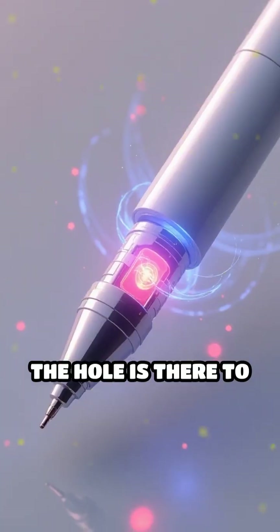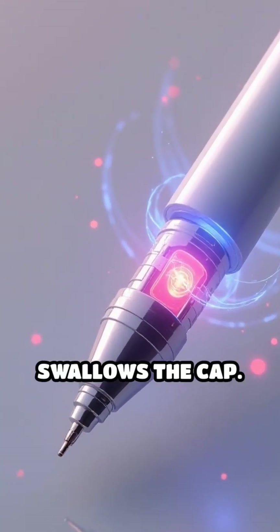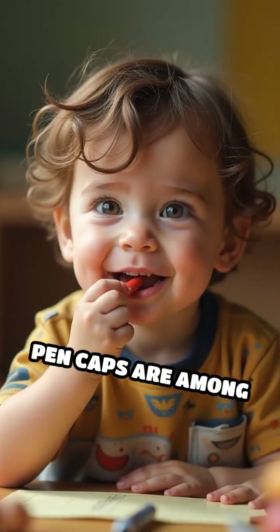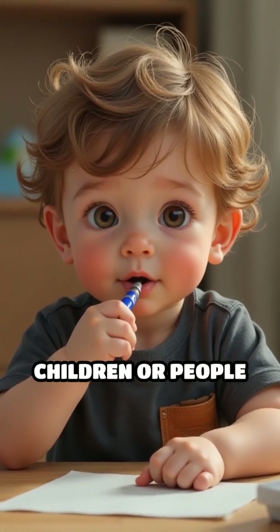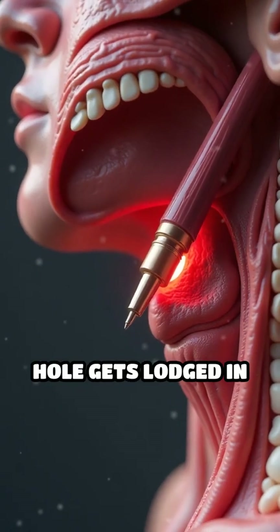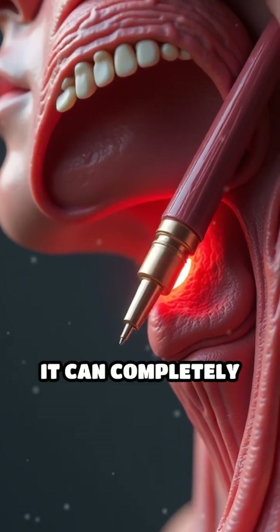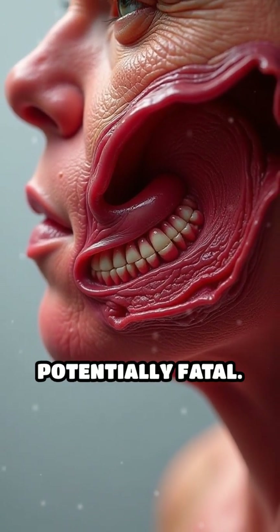The hole is there to reduce the risk of choking if someone accidentally swallows the cap. Pen caps are among the most commonly swallowed objects, especially by children or people who have the habit of chewing on them. If a cap without a hole gets lodged in the windpipe, it can completely block airflow, making it extremely dangerous and potentially fatal.